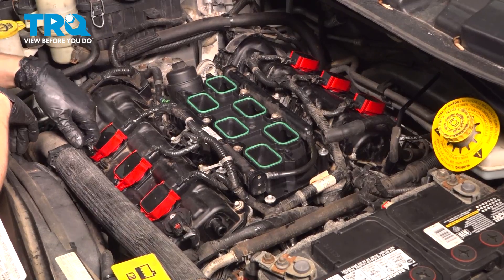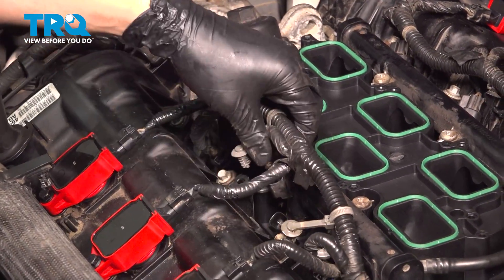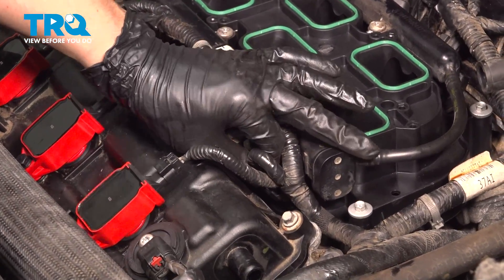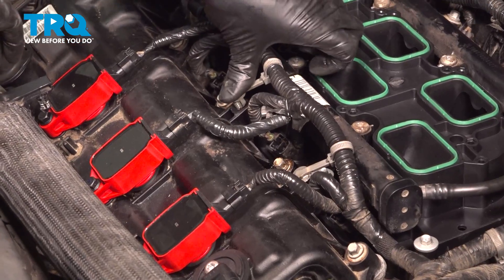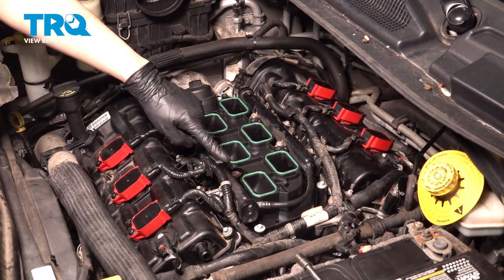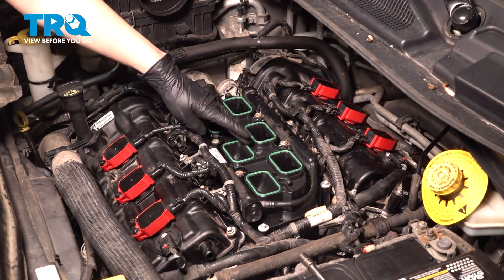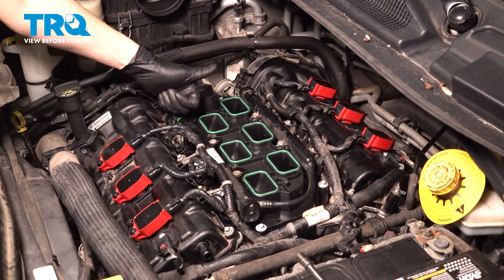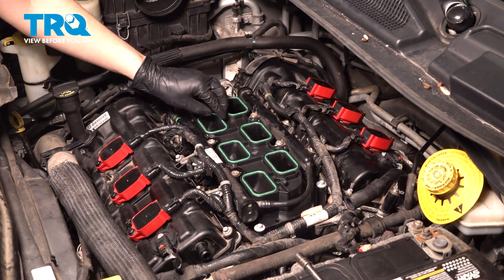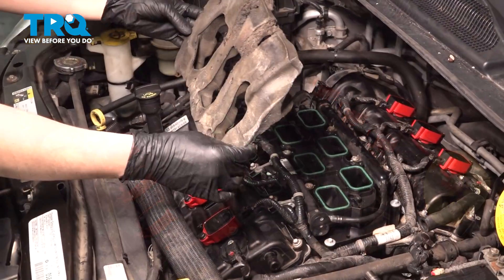Now let's plug in all the injectors — make sure all the connectors click as you plug them in. If you took the harness off of these retainers, re-secure it so it can stay in place. Now before we set the upper intake back on, you want to make sure you check these gaskets. If they are still pliable, soft, and not flat — so they're raised up a little bit — they're good to go and you can reuse them. If they are stiff or flat completely with the lower intake, you're going to want to replace them so that it can seal up properly.